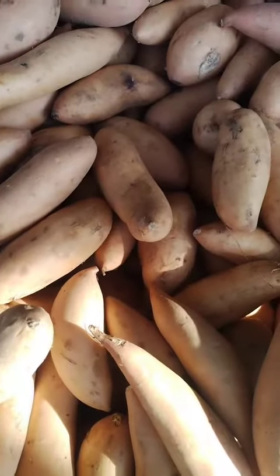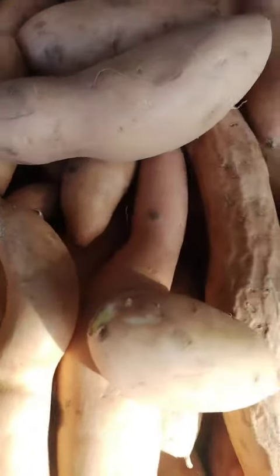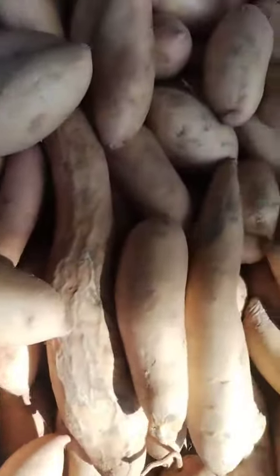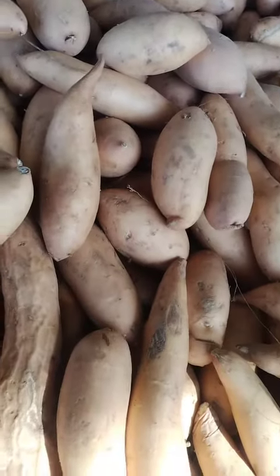Grilling: peel and slice the yams into rounds or wedges and toss them in olive oil and your desired spices. Grill the yams over medium heat for 10-15 minutes, or until tender.